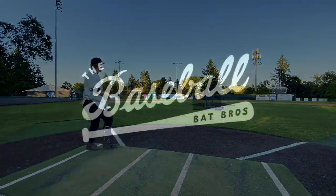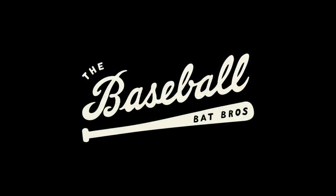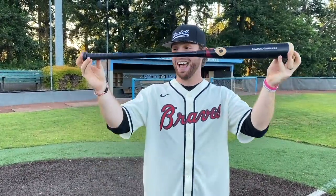I barreled that so good! What up, will here with the Baseball Bat Bros, and today folks we have a very weird one. Look at that — the DeMarini Corn Dog, wood composite, two-piece hybrid composite and maple. Let's check it out.